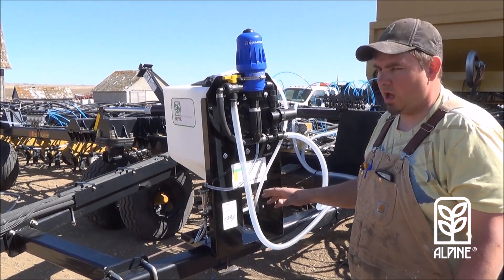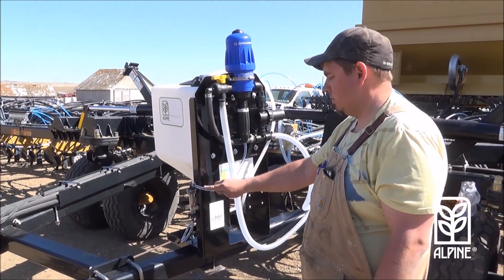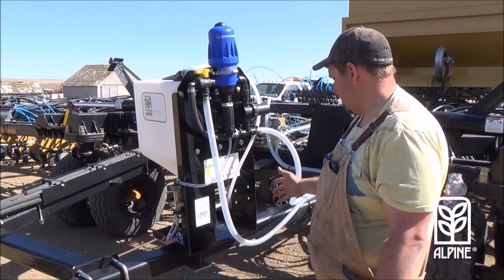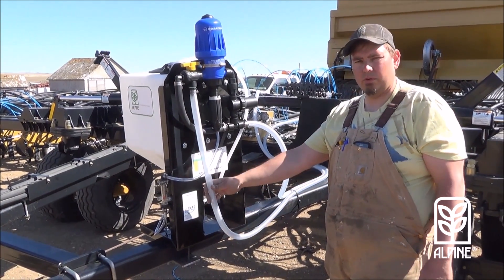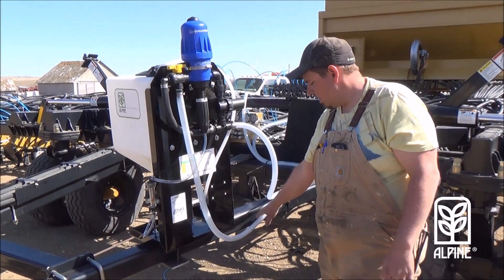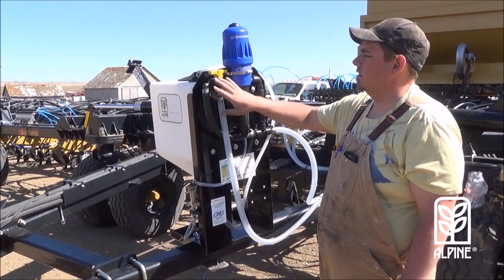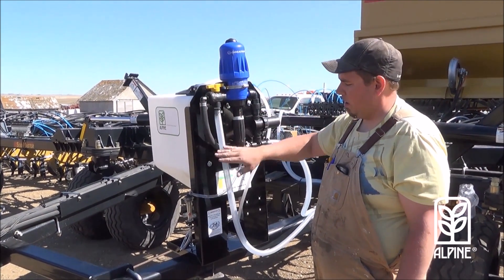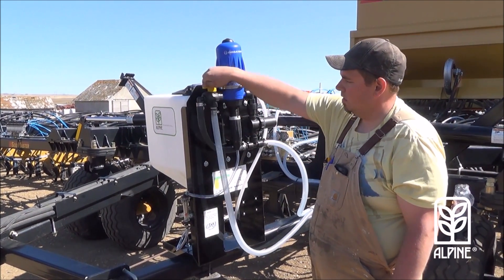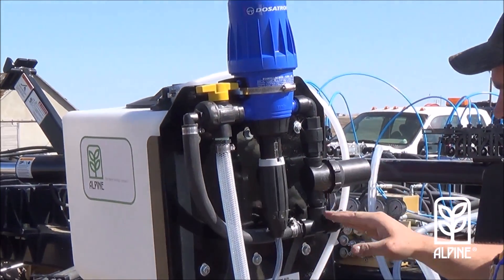We're using a compatible product — call your DSM and they'll fill you in on what products we're using. Essentially what happens is the pump — your main pump from your Alpine system, whether it's ground drive, electric, or hydraulic — it'll feed up through this line into this three-way valve. The three-way valve either selects a bypass around the system, or you turn it and it'll make the system active and it'll flow through here.